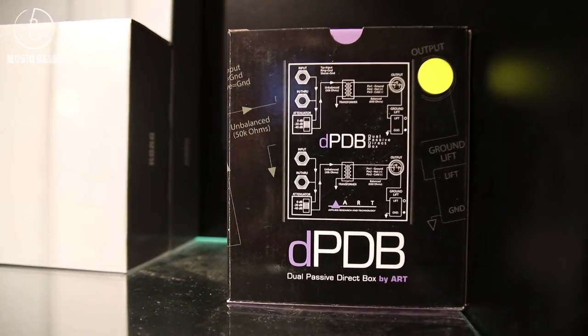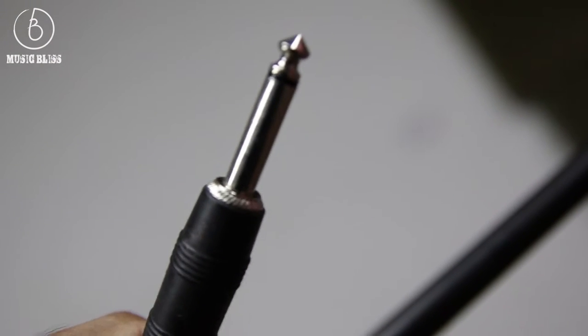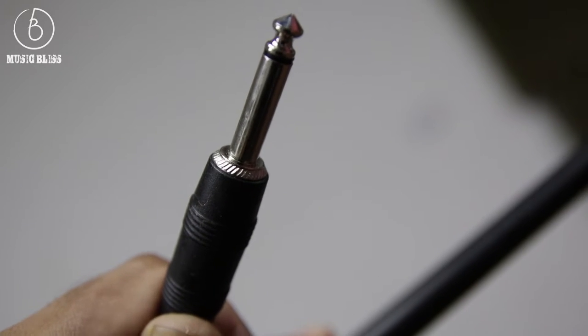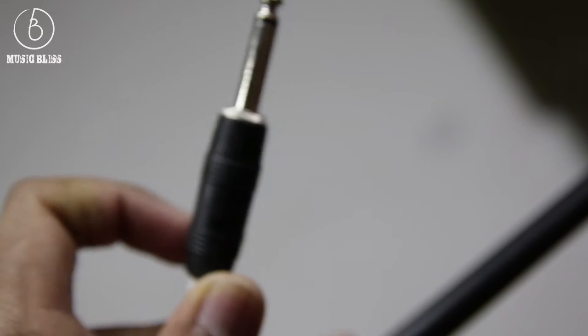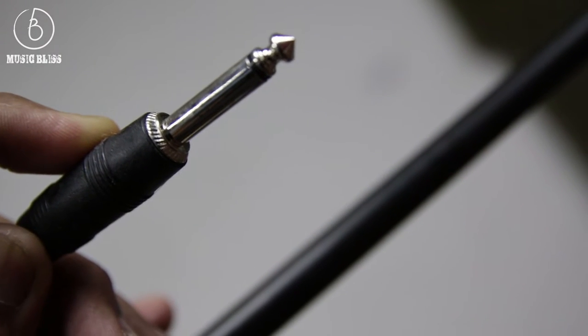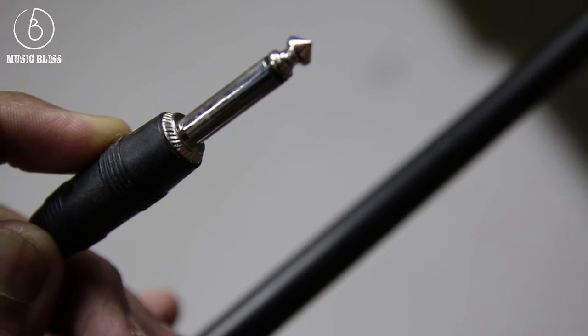What does that mean? Unbalanced connections, like the one used in this cable, use only two wires — a hot and a ground — typically used with electric guitars, electric basses, acoustic guitars, keyboards, and so on. It tends to pick up buzz, hum, and even radio frequency interference.